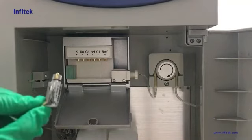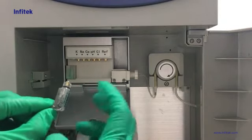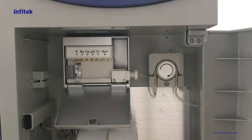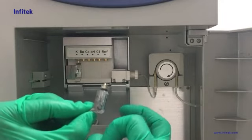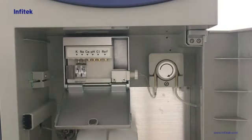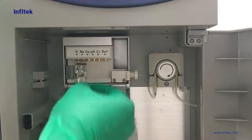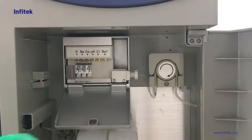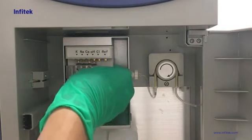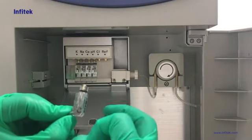Now we install the electrodes. We hold each electrode and use our finger to flip the bottom of each one. They should be installed according to the sequence marked above. Since every movement or trembling can introduce bubbles, we have to remove bubbles before installing each electrode.